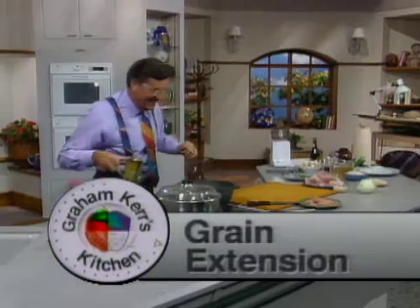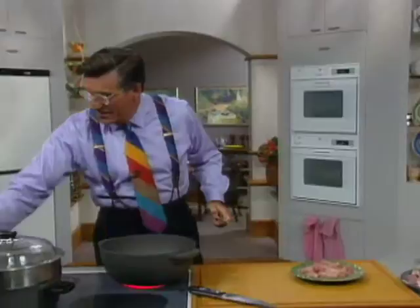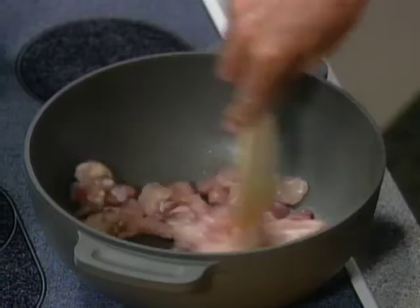I've got lots to do, so off we go — one teaspoonful of oil. You might have noticed that I use so little oil and fat; it's really not necessary to throw it in. Wind the heat up underneath that. I've got just eight ounces of chicken here. The chicken is off one side of a bird, and you'll notice there's dark meat and white meat as well.